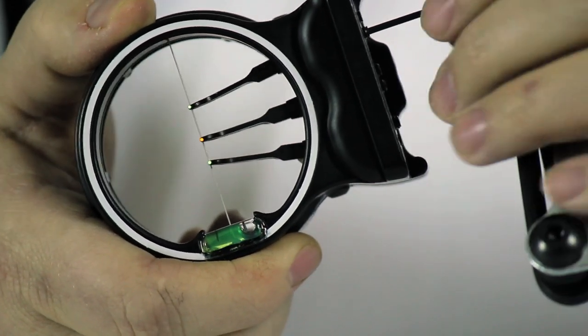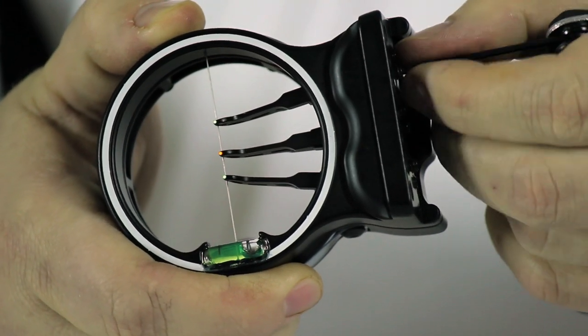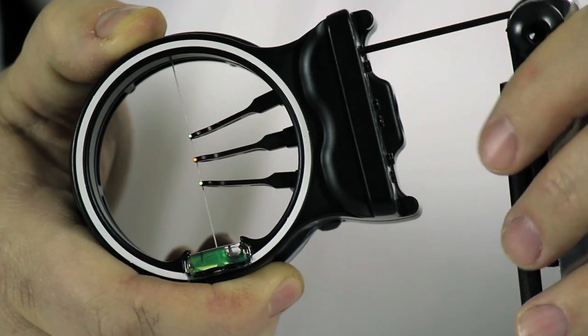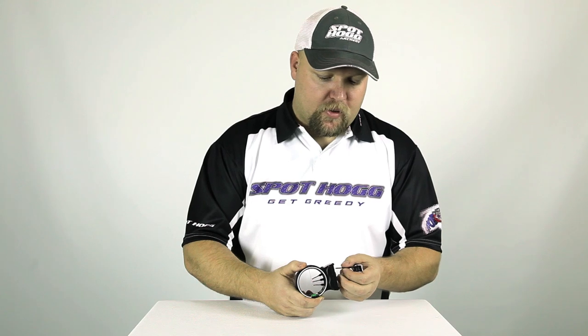If you want to move the pin down, loosen the bottom set screw and then insert the wrench back into the top set screw and tighten. This will move the pin back down. Make sure that you snug both the top and bottom set screws when you're finished making adjustments. This will guarantee that they cannot vibrate loose.